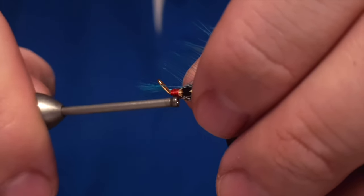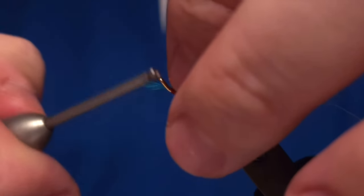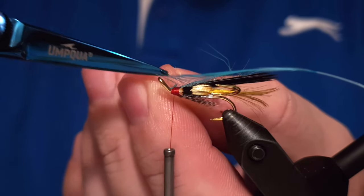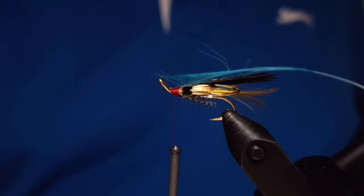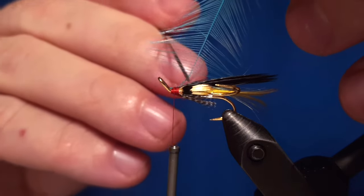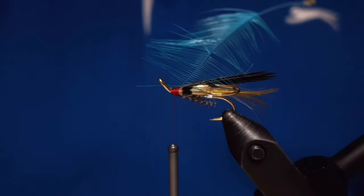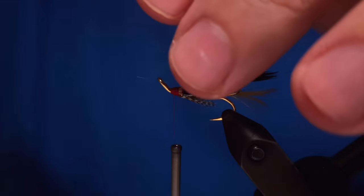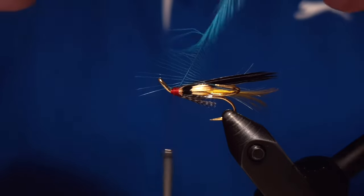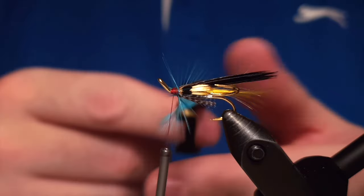One thing left is the blue hackle, which gives the fly a really nice look. It's not too big a feather — we attach it down to the head and stroke the fibers back. You can do it with something like a needle, but nothing too sharp as that will break the stem of the feather. I use a hackle plier for this job; I find it easier with hackle pliers.